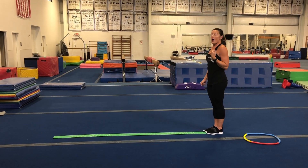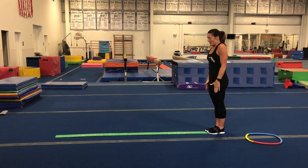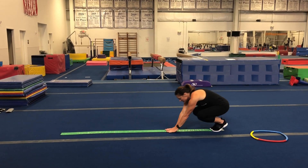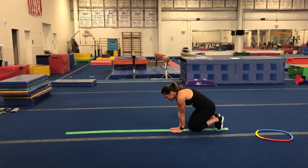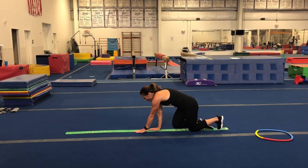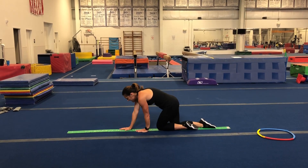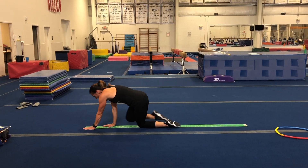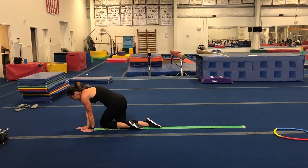Now we're going to try our bear walks — on our knees, like we do in class when we're up on the big beam. Make sure both hands are on the line and your knees are on the line, and we're going to walk — hands and knees. Make sure one knee is on that line every time you take a step. All the way down.